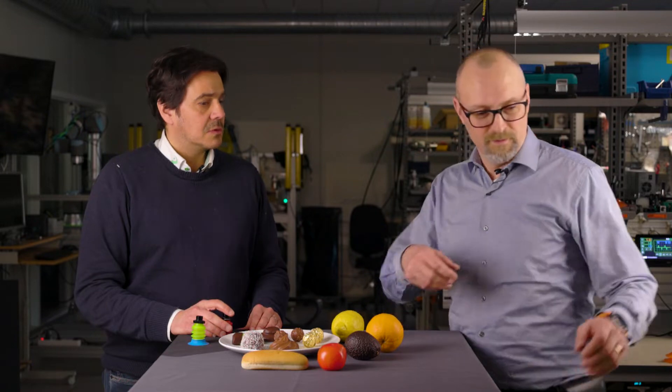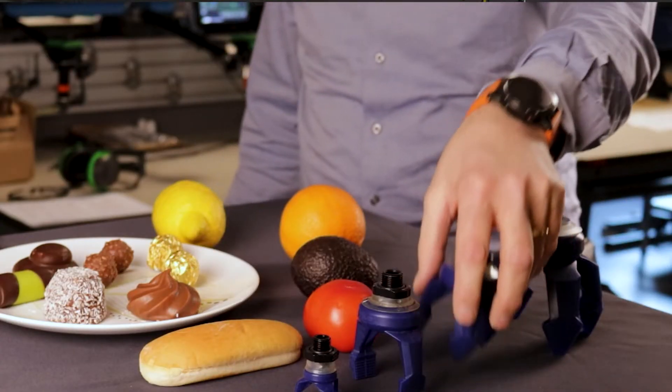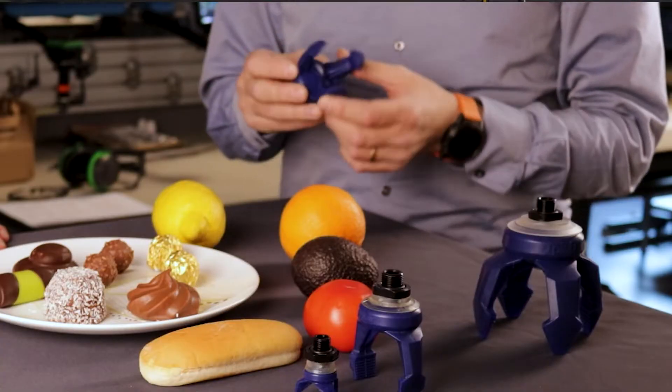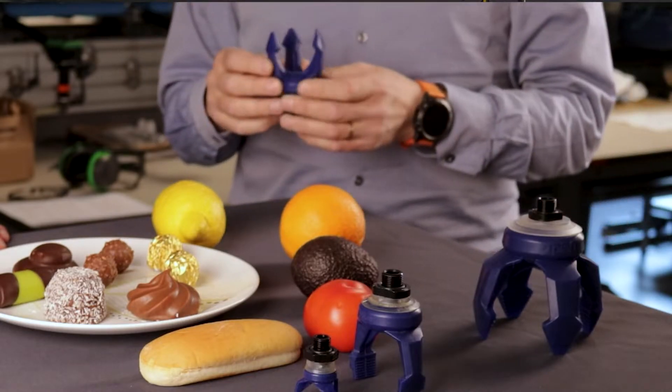Yeah, matter of fact, I am. There is a new product that came out recently that's pretty interesting — it uses vacuum. This is a complete family of different vacuum-activated grippers, vacuum actuators. They use vacuum to compress the fingers, and that tends to be more gentle to the product. With compressed air driven pneumatic grippers, it's more difficult to control the pinch force when you try to grip and pick up a product. Maybe you can demonstrate for me.